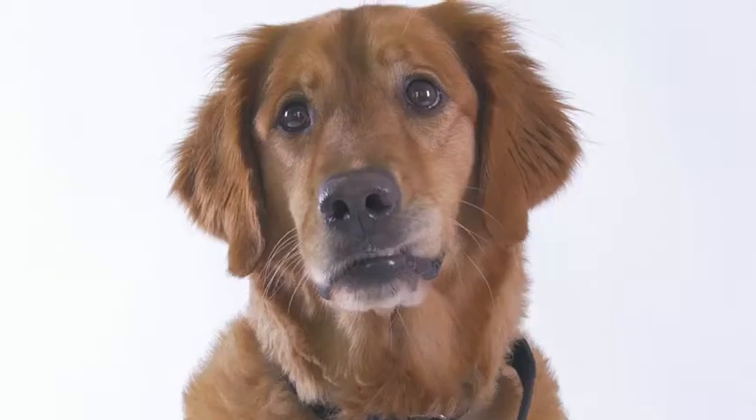Listen, we need to talk. This shedding thing is getting out of control. There is hair everywhere. It's in my food, in my bed, in my nose. I thought you got another dog until I realized I was talking to the Ottoman.